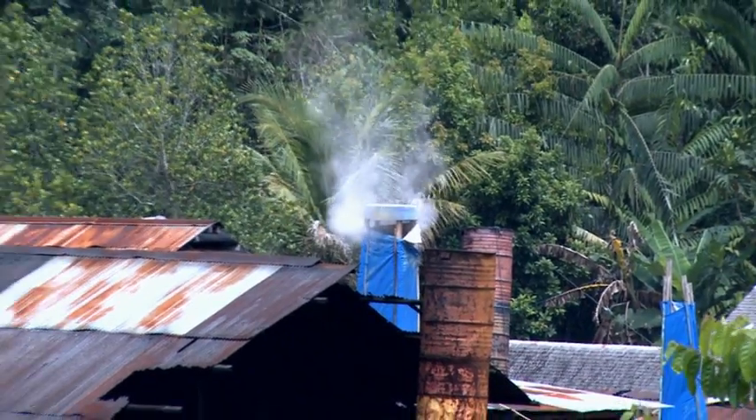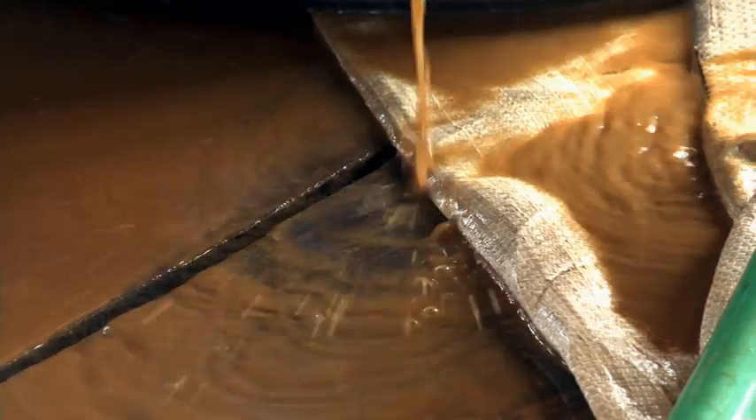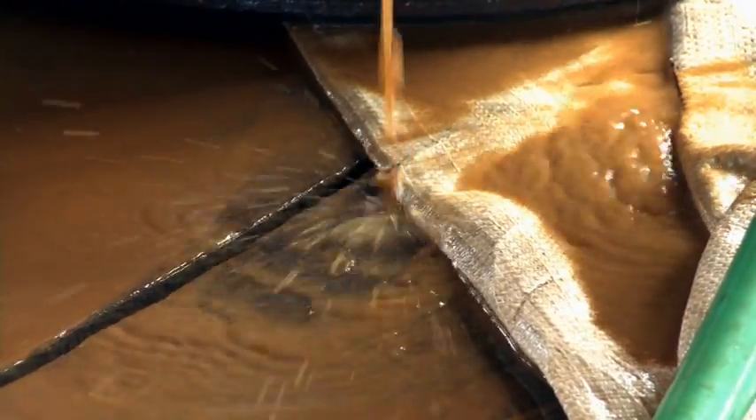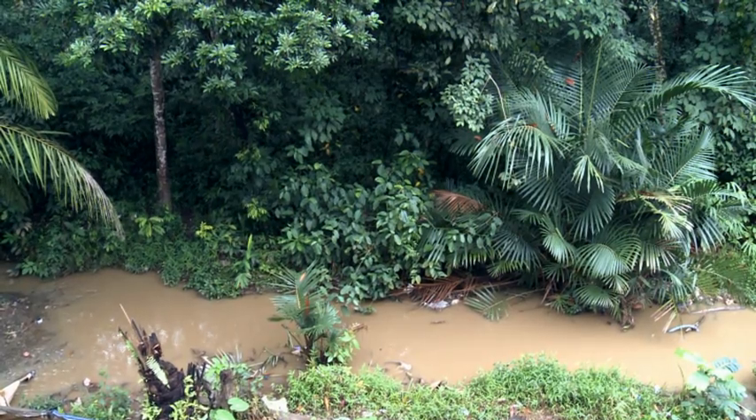Mercury is released into the environment both as a gas, whenever amalgam is burned, and as residual mercury that is left behind in the tailings. When the tailings are released, these fine particles of mercury can often find their way into waterways, creeks, and rivers.